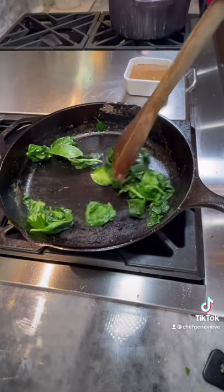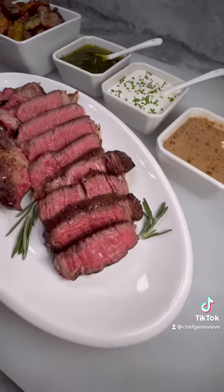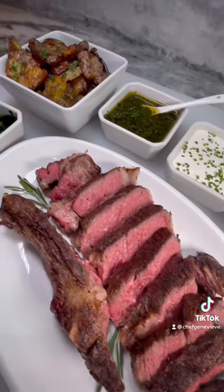For my veggies, I'm wilting some spinach in the same pan and seasoning. Slice and serve family style with your sauces. Detailed recipes on my Instagram. Enjoy!